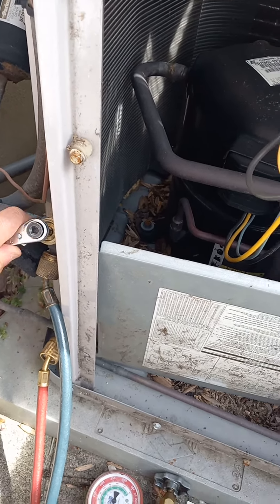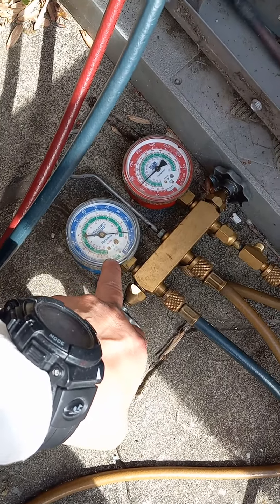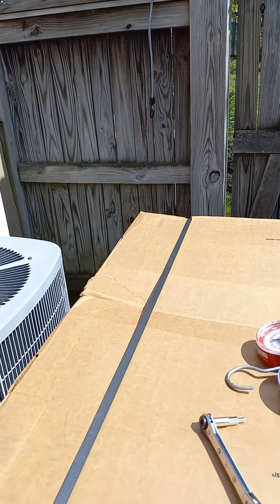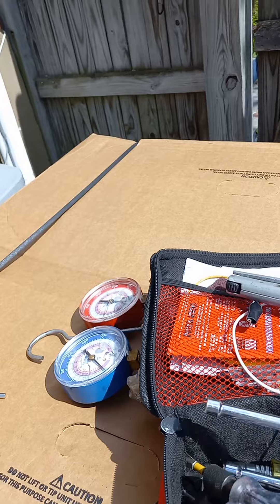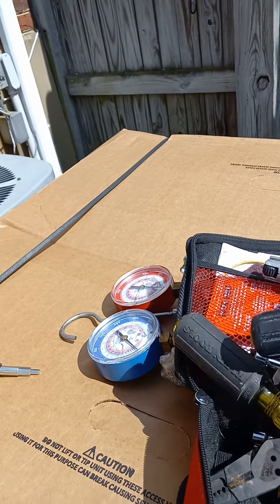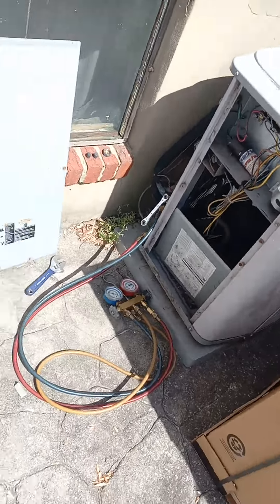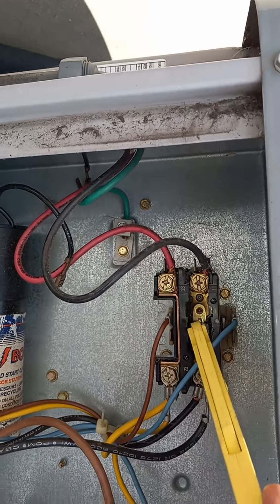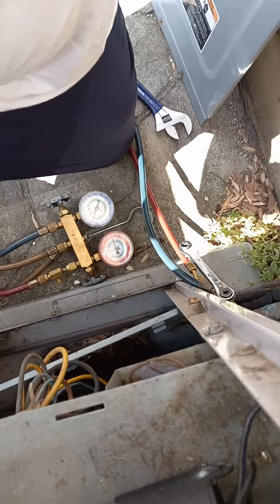Once we turn this unit on, we're going to make sure that this pulls down to zero PSI. What we're going to do is just push that contactor in. I'm going to need two hands, so I can't really show you, but all I'm going to do is push in this contactor here, and once I push this in, we're going to make sure this pulls down.